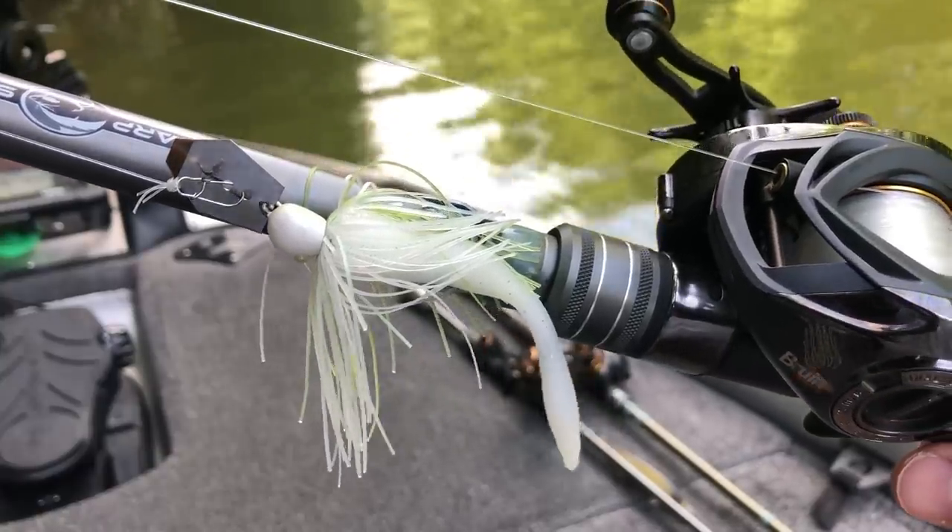Probably one of the most asked questions that I get on this channel is what is the equipment that you use for that bait — what is the rod, reel, line, and everything like that? And probably the lure that I get this question the most for is a chatterbait or a bladed jig.